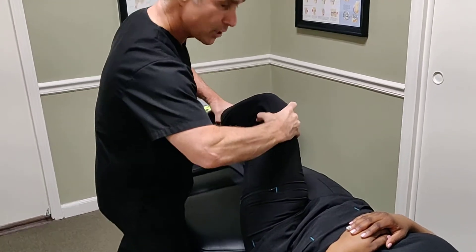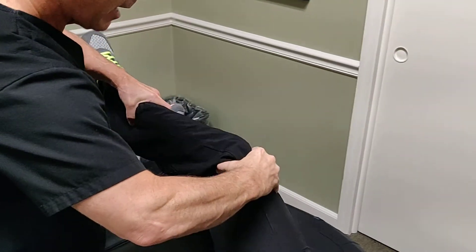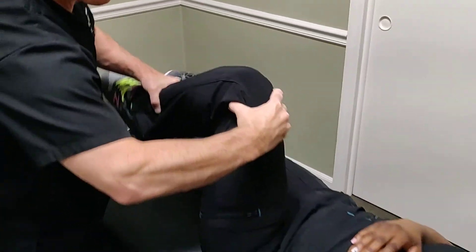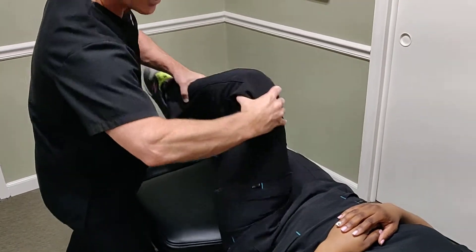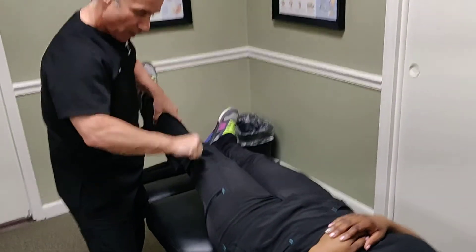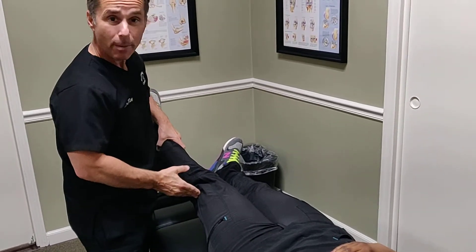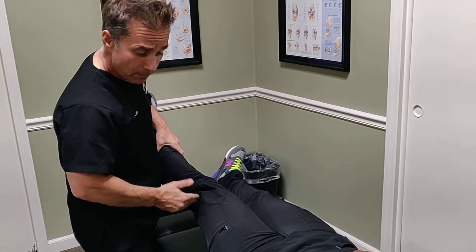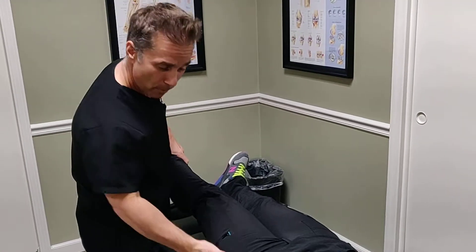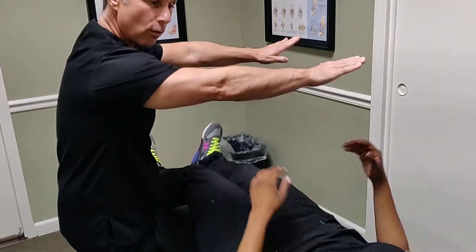Noble's test involves holding the iliotibial band with the thumb and putting it under tension through extension, looking for a snap, pop, or painful sensation as the iliotibial band crosses under the thumb attaching into the tibial tuberosity. A positive Noble's sign may be indicative of a tight iliotibial band causing the snapping.